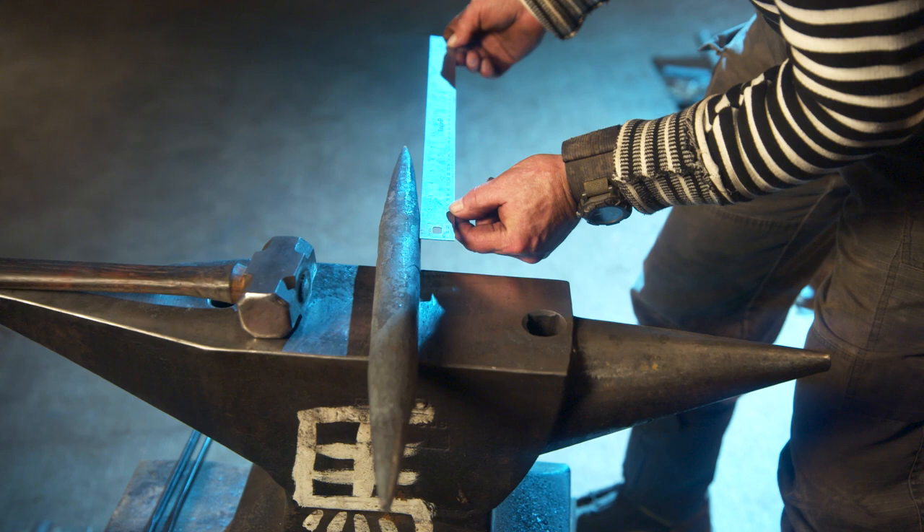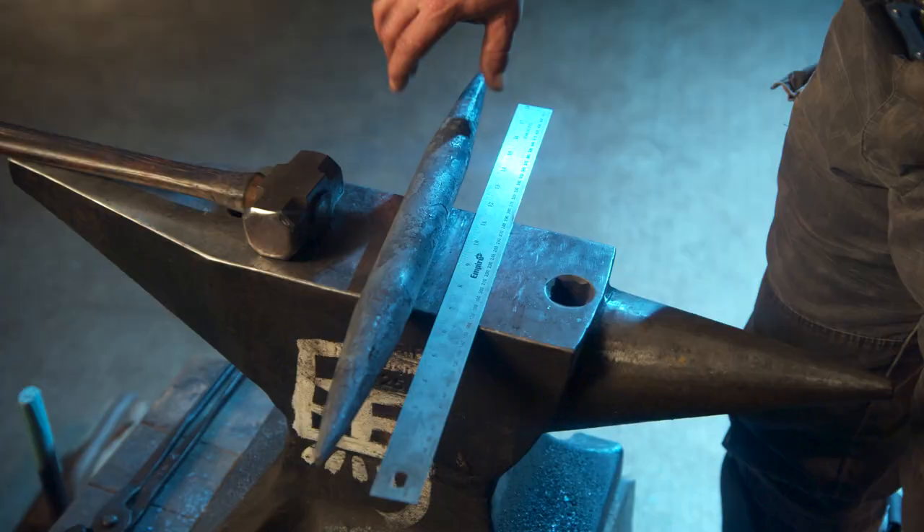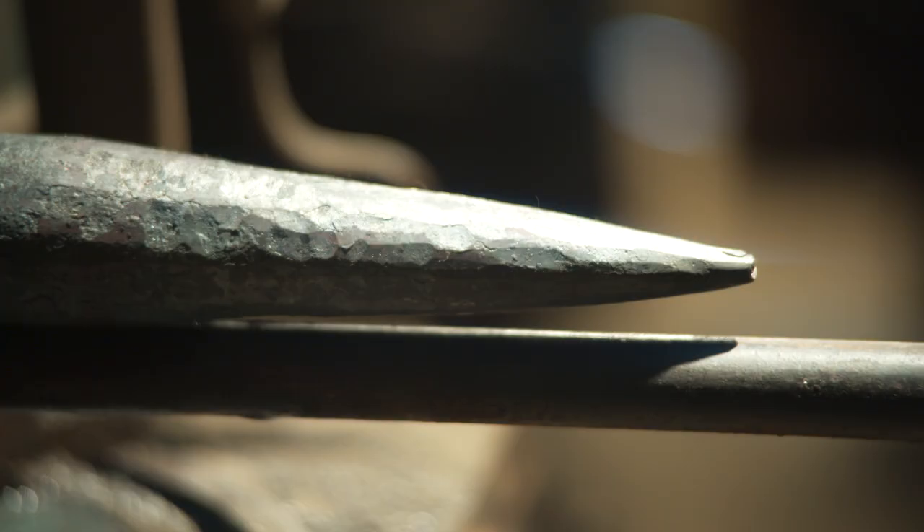Looks like we're pretty even now. Got both ends tapered out. Next we'll cut it in half after it cools off. We'll take it to the vise, heat it up again, put the bends where we need to, and then we'll be one step closer to our pommel.